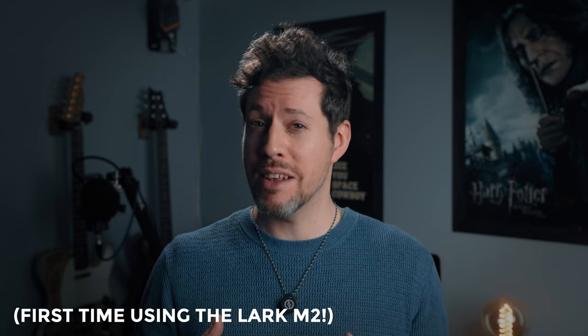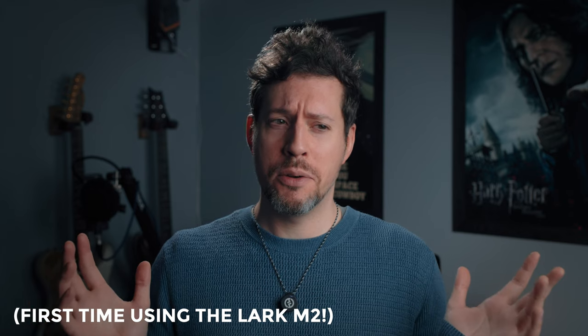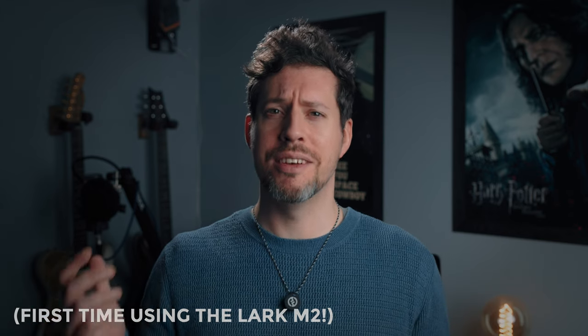Now let me show you how the Lark M2 sounds in a few different situations and versus the Rode Wireless Go 2. This is what the Lark M2 sounds like — I've got it in style mode, center of the chest, with noise cancellation on low mode. What do you think? How does it sound? I'm going to switch now to the Rode Wireless Go 2 and we can see if there are any differences.